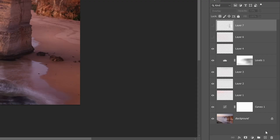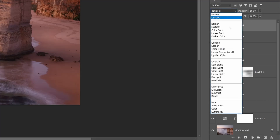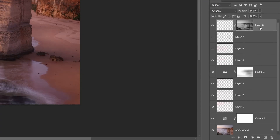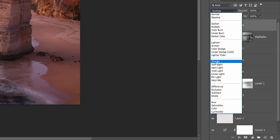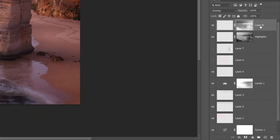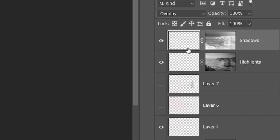To set that up: add a new layer for dodging, change the blend mode to Overlay, click a highlights button on the plugin, then add a layer mask. For the burn layer, add another layer, change it to Overlay, click the shadows button, then add a layer mask. This restricts your dodging and burning to the appropriate tonal ranges, so it becomes less obvious if you accidentally brush into the wrong area. My plugin reduces the complexity of luminosity masking by probably 90% or more, but if you want to learn how luminosity masking works under the hood, watch the next video.